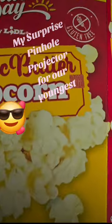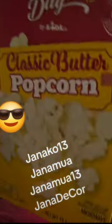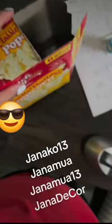My surprise pinhole projector for our youngest. I'm still going to buy solar eclipse glasses — I want to make sure that my son is safe. So I'm also going to make the pinhole projector.